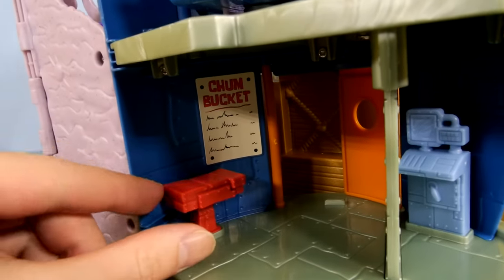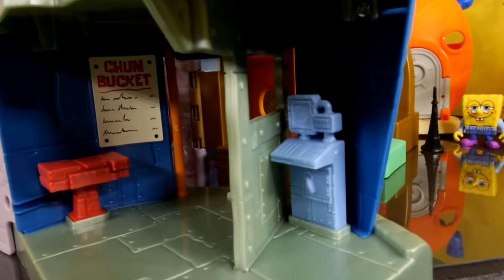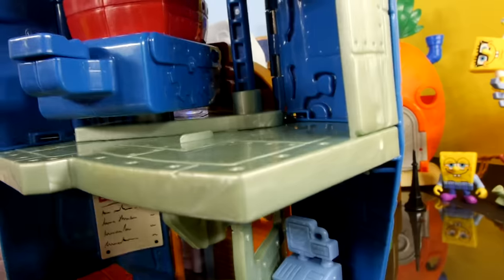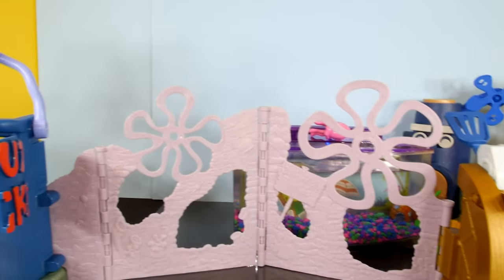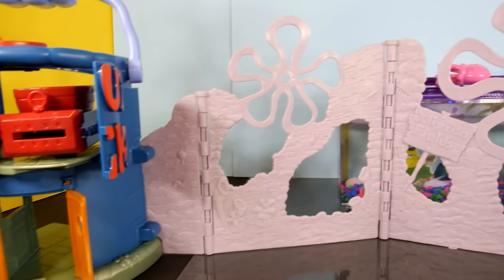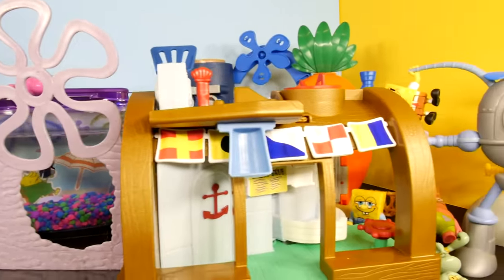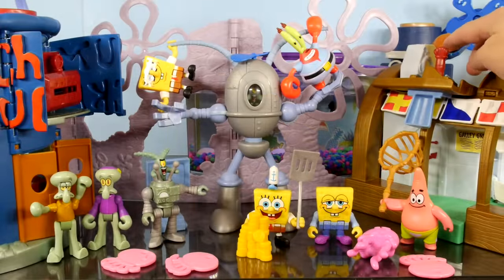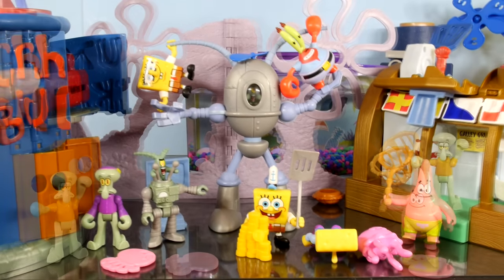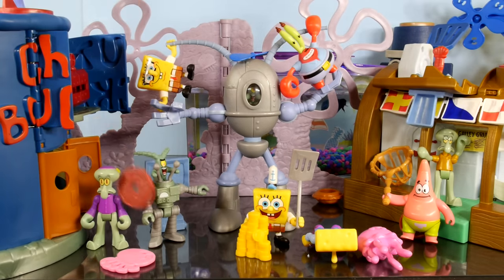Down here it looks like we have an operating table of some sort, or a counter — I'm not sure exactly what's going on with that. And right here we have a little register or a computer, and not much going on up here. Let's take a look and see what this looks like unfolded. It's so big it can hardly fit on my desk. So you have the Chum Bucket on one end, some nice cloud scenery for the piece in between, and then we have the Krusty Krab over here. Let's see if we can launch these things at each other. We got Squidward right in the face — let's see if we can knock Squidward down.